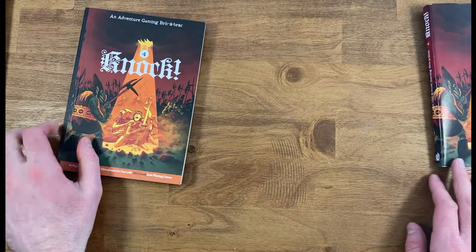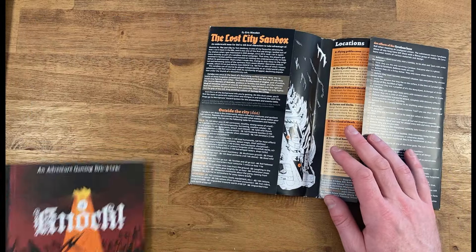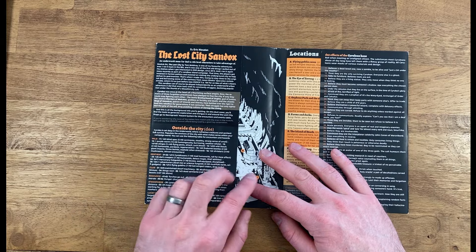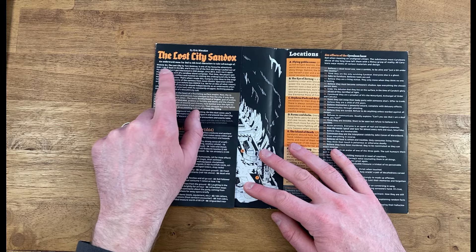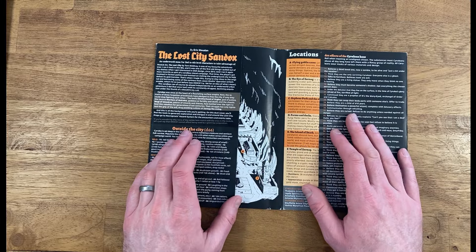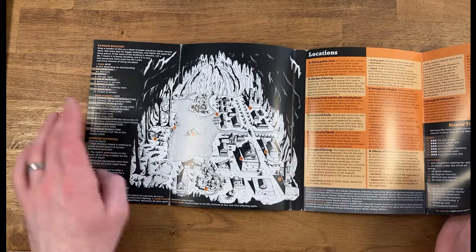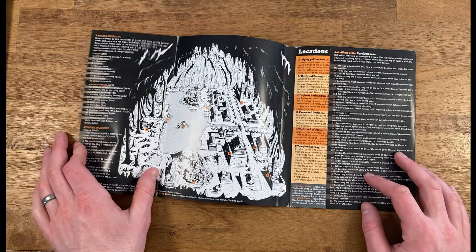Setting the issue aside for a second, we can take a look at the dust jacket because that itself has a lot of information in it. We can see that Mary Mushman, the publishers of Knock, have turned this into a sandbox for the module The Lost City B4 by Tom Moldvay. I personally haven't played it, but it is a classic, and it gives you a lot of different information on how to turn that into a more sandbox area. You've got the map with the keys and a bunch of different supporting random tables to really flesh that out.